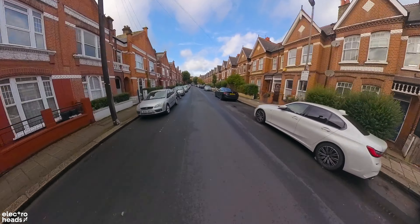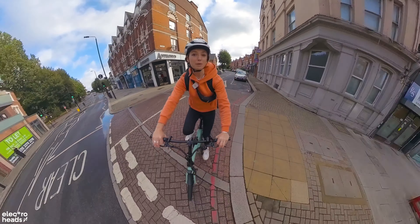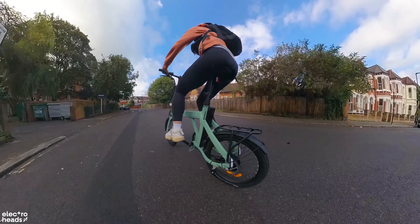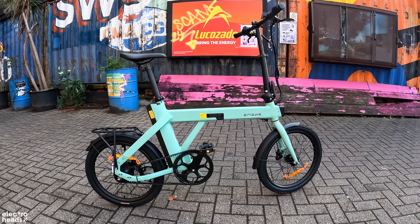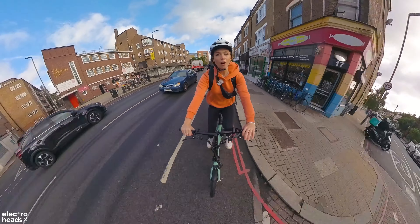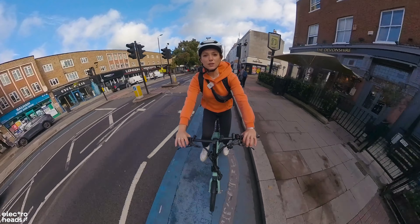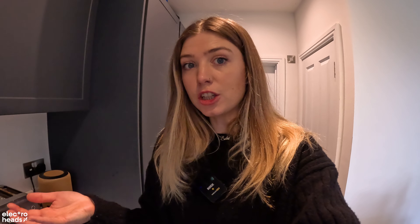I'm going to start off by cycling without any assist through the heart of Brixton Market. There are a bunch of pedestrians, so just pushing through. At 18.5 kilograms, you don't really want to be cycling this without any power up a hill. Now I'm going to up it into level one assist and slowly cruise through. All right, let's jump into level three assist on a clear road to show you how punchy this motor is. Not even a quarter of a pedal and the assist is so smooth — it kicks in straight away and I'm so close to 15.5 miles per hour in just a few seconds. The assist is smooth, guys. It's very impressive.